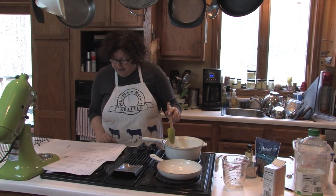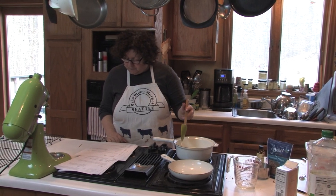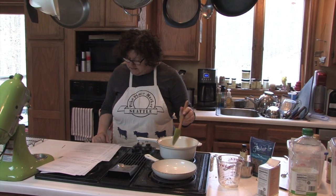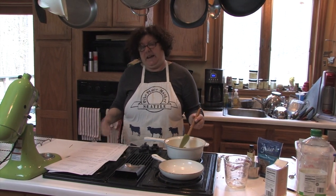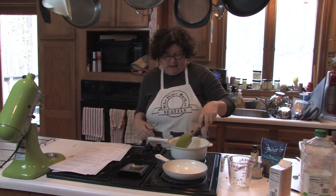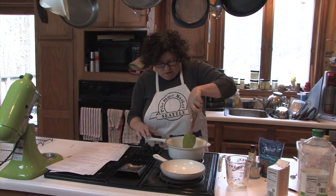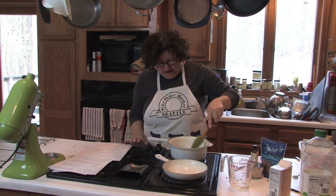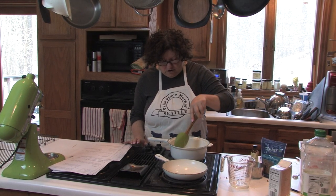We're going to bring that to a boil, then stir it carefully for about four minutes, then remove it from the heat and add a teaspoon of vanilla extract. I probably should have softened my butter ahead of time, but it will all cook eventually.